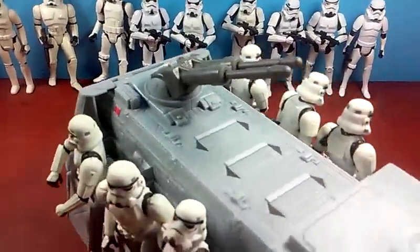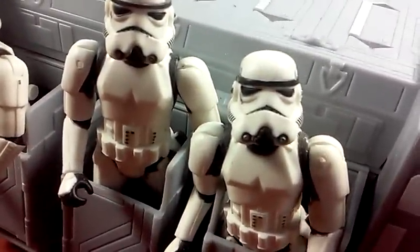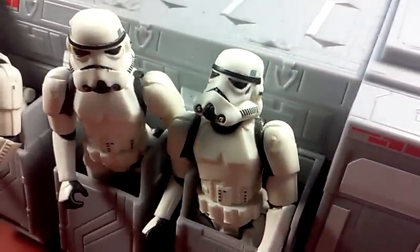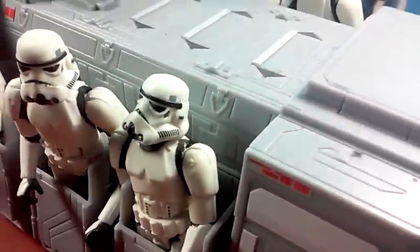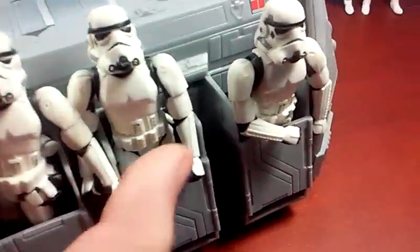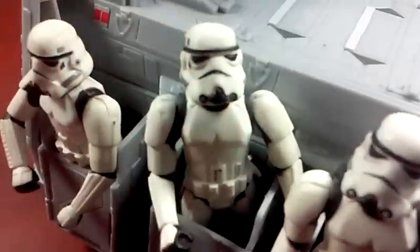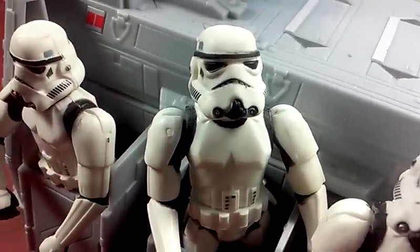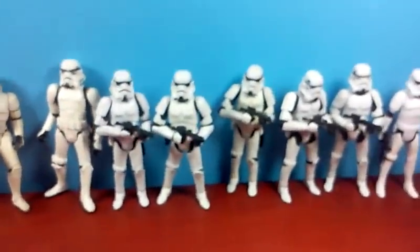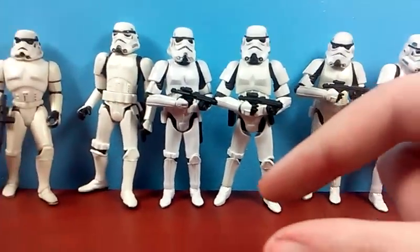The face paint kind of varies throughout each figure — some of them look good, some look kind of meh. This I actually still consider to be one of the better-looking Hasbro Stormtrooper helmets; I would say it's probably my favorite. That is the Power of the Force 2 — actually, the Comtech Stormtrooper. The reason why it's Comtech is because it came with a little chip that you put into a machine, and it says really bad phrases from the movie.